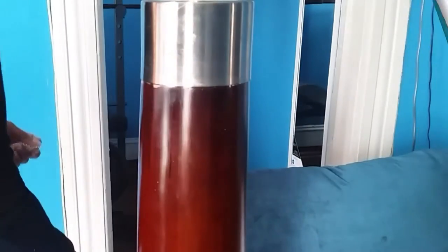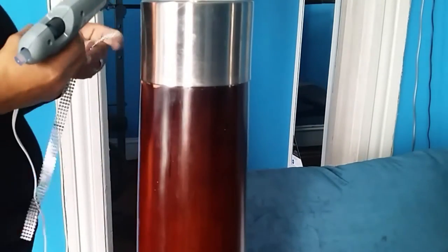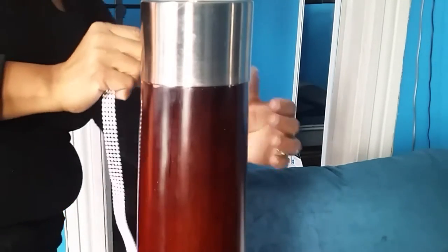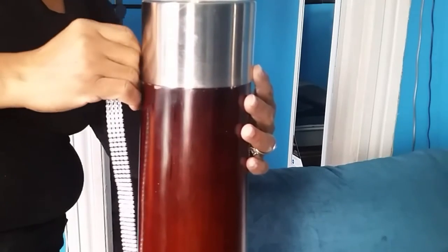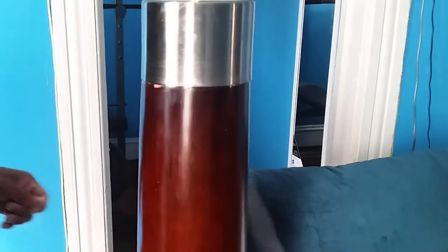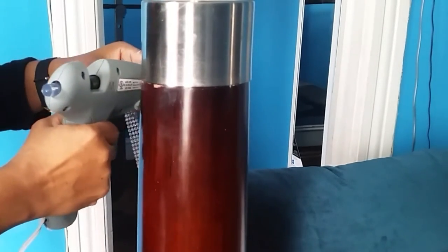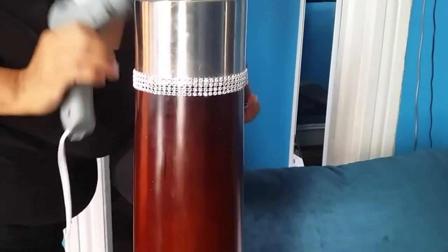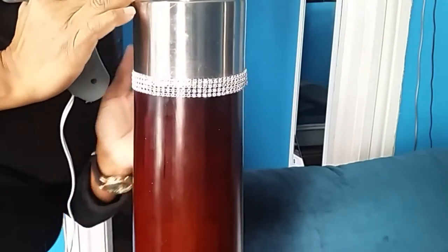Just make sure that when you glue it, you glue it towards the back — the side you don't want to be seen. A little dab of glue towards the back, and I want it between the brown and the metal. Then just go around it a couple of inches until you finish.